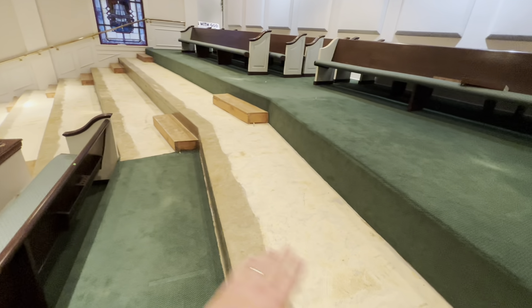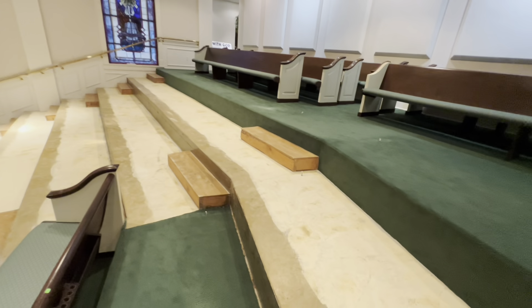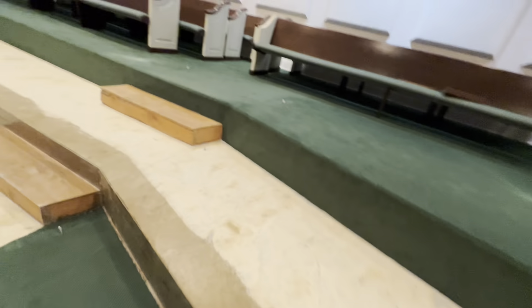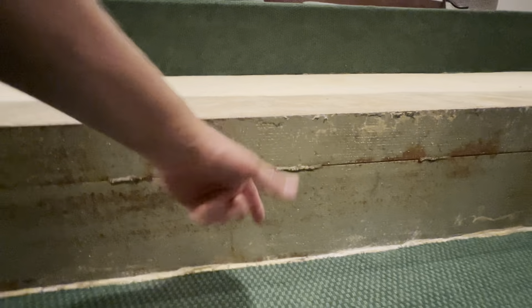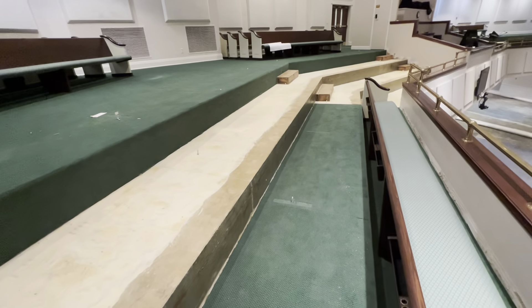I am going to spread the tops of these with that, let it get nice and tacky, drop my carpet off in it, and I'm going to put a row of utility tape - just one row - right along the front of these right here. It's like four and a half inches wide. I just thought of that - I hope that doesn't affect it. I'm going to have to do a sample of that.